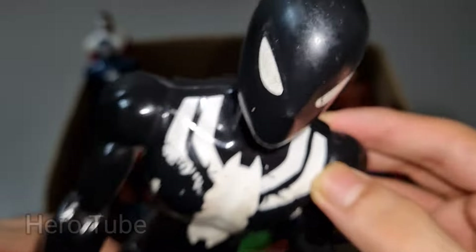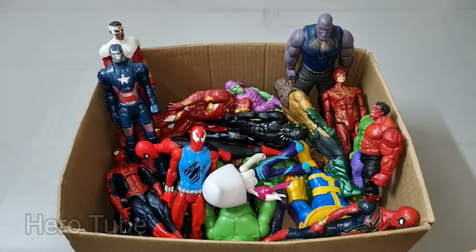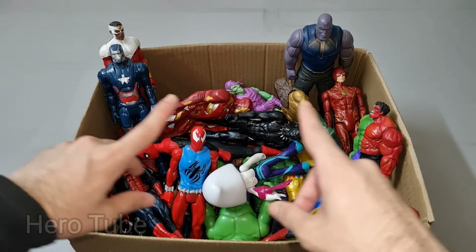Black Spider-Man is so cool, the web-shooter, web-swinger — black suit superhero, really really cool! Check the next one — bonus!